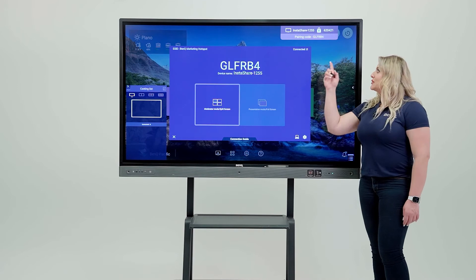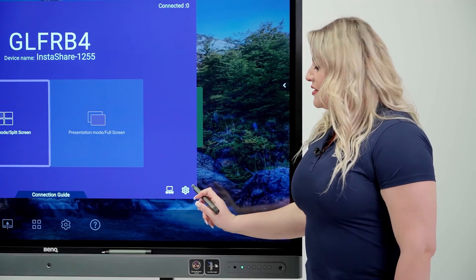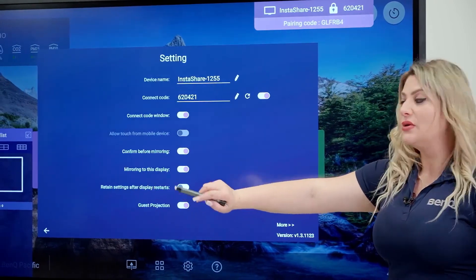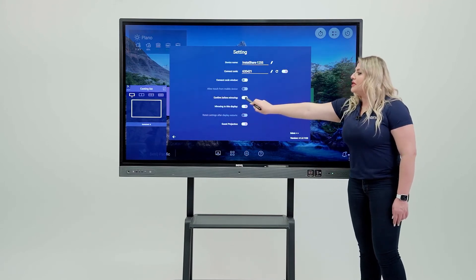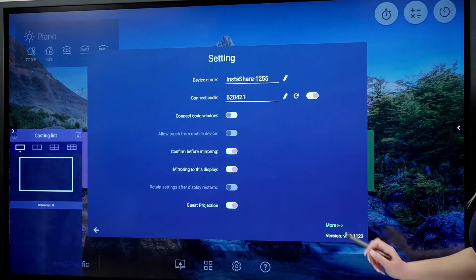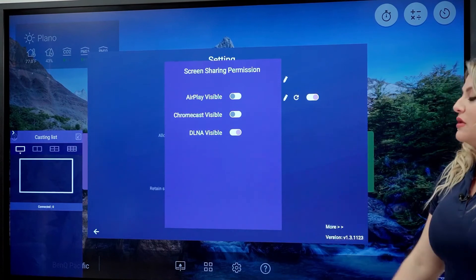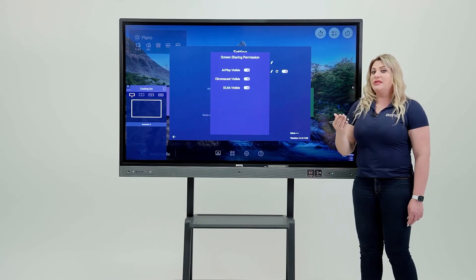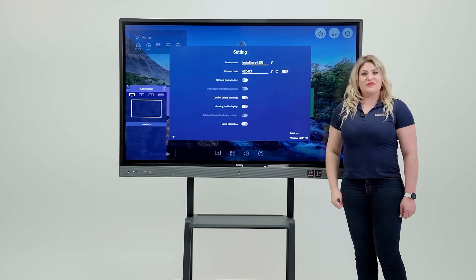If you see a connect code and don't want it, or want to control other settings, click the settings button. You can see and disable the connect code window, enable or disable confirm before mirroring, and toggle mirroring to the display. You can also go to More settings and disable AirPlay or Chromecast casting. This is how you control which devices are allowed to connect to the board.